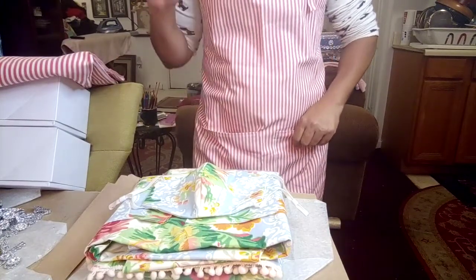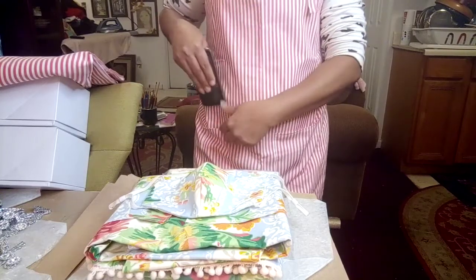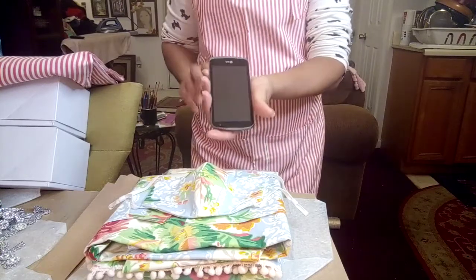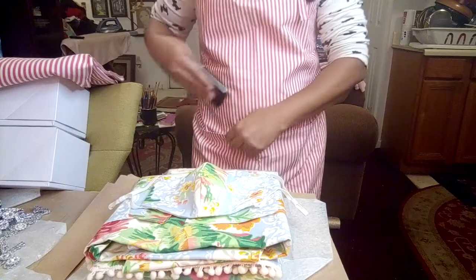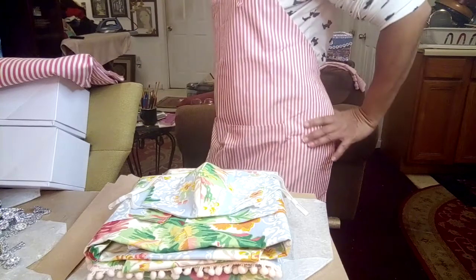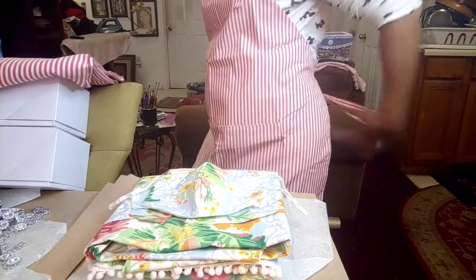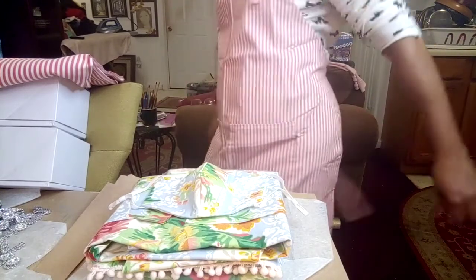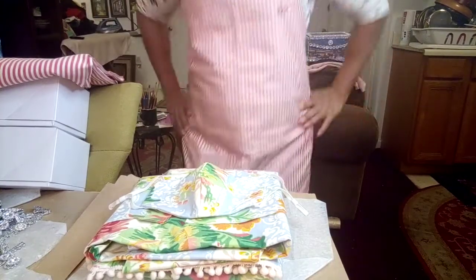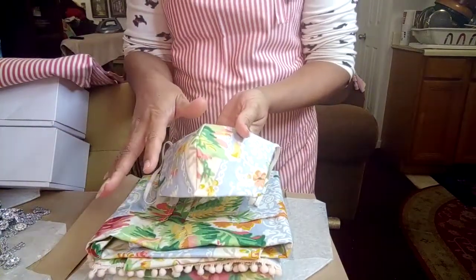I always make my aprons with nice generous pockets, because if you're like me, I love to have my cell phone on hand. If I'm cooking and somebody rings the doorbell, I'll go to the door — and you never know, you might get locked out, so you gotta have your phone with you. Pockets! Gotta have pockets. So there you go — that's this one. Nice long tie in the back, and yeah, I like it and you will too.